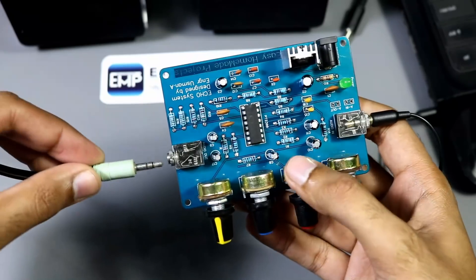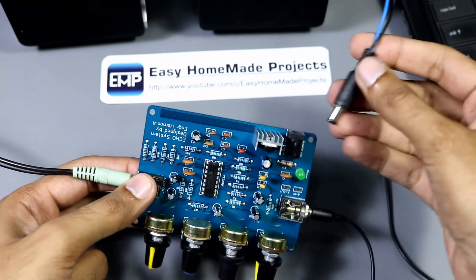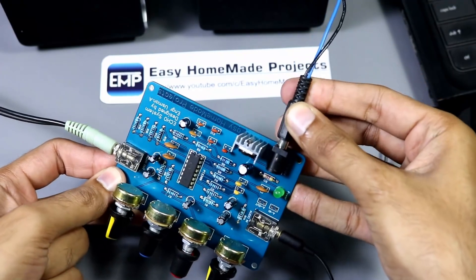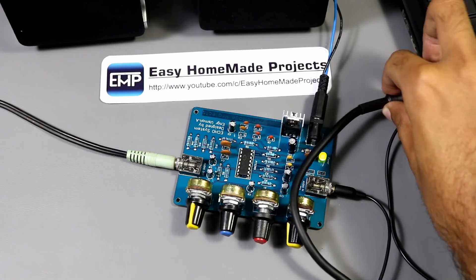Connect your speaker pin here. And now connect the power supply connector with the 12V DC jack, and the mic pin with the microphone jack of the laptop.